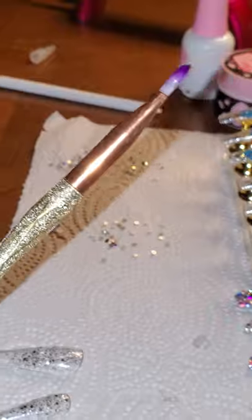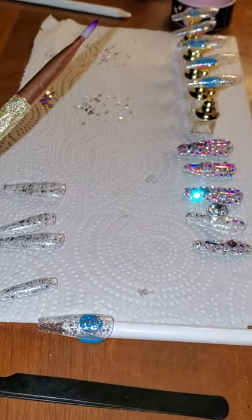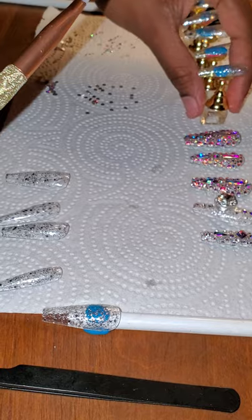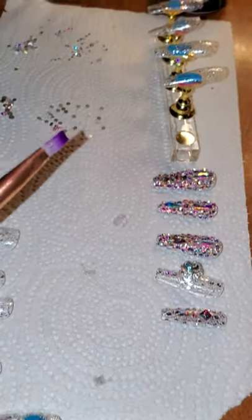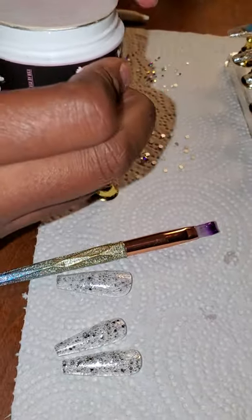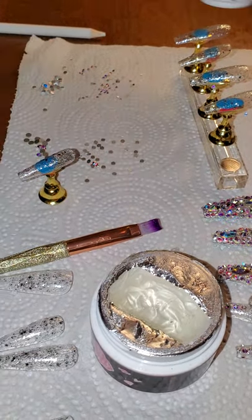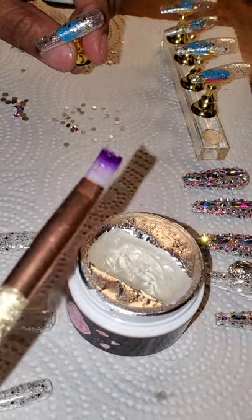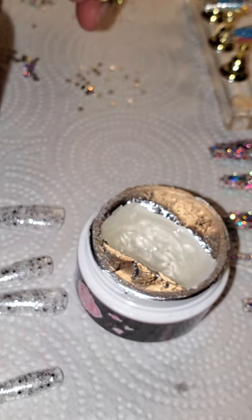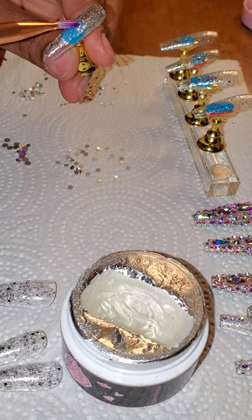This is an old makeup brush I used to have — I no longer use it for makeup. To get started, I'm gonna use my gummy jelly and my e-shine polish. I just dip in a little bit of that gummy jelly and put it right on the nail.